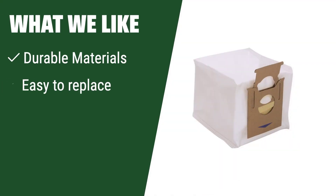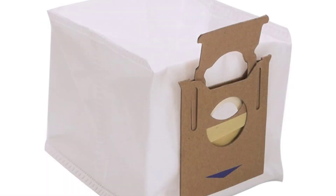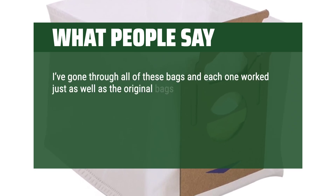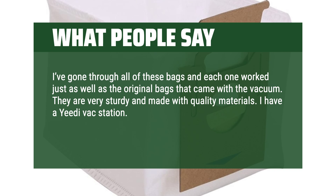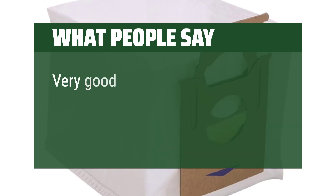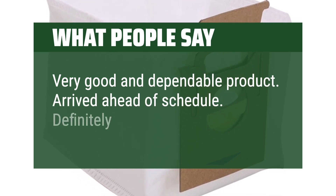What we like: empty the tank quickly and efficiently without releasing harmful dust to the environment. If you are looking for a vacuum bag with durable materials and large capacity, you should consider this one. What people say: I've gone through all of these bags and each one worked just as well as the original bags that came with the vacuum. They are very sturdy and made with quality materials. Very good and dependable product. Arrived ahead of schedule. Definitely recommend.